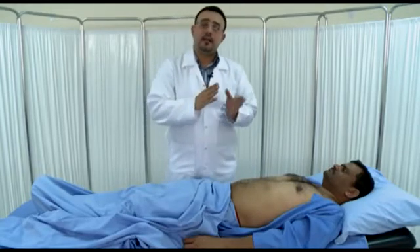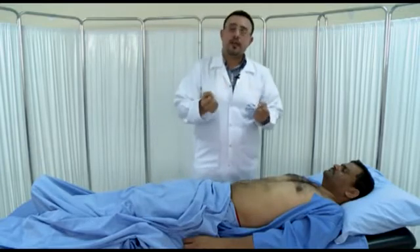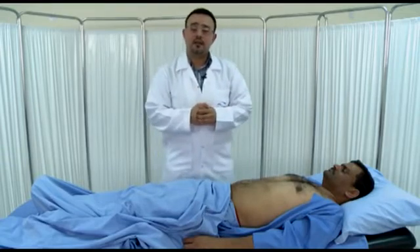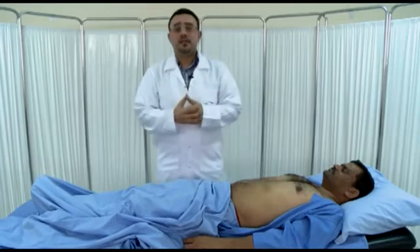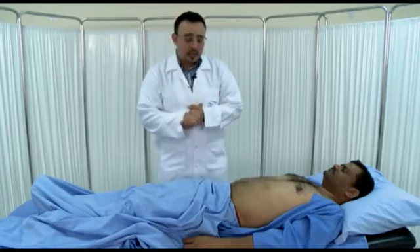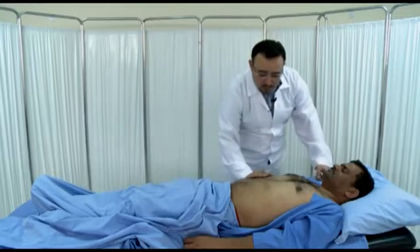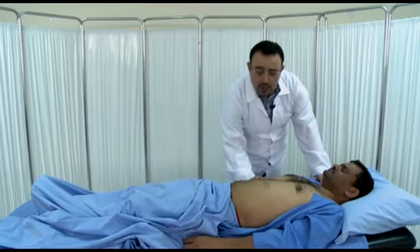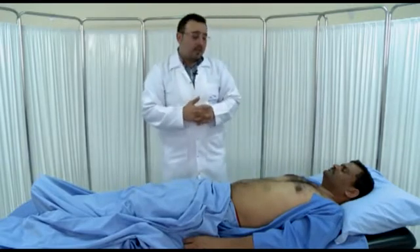You have to comment on tenderness — is the liver tender or not? If it's tender, it indicates stretching of the capsule of the liver, and we'll see it in acute hepatitis, right-sided heart failure, or liver abscess. Also, you have to comment on the pulsation of the liver — is it pulsatile or not? To check, you try to hold the liver with your right hand and feel the pulsation.